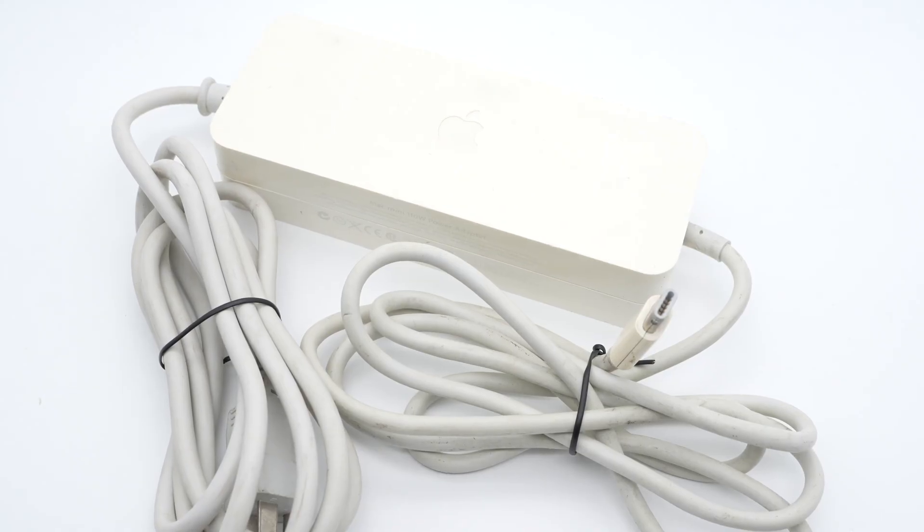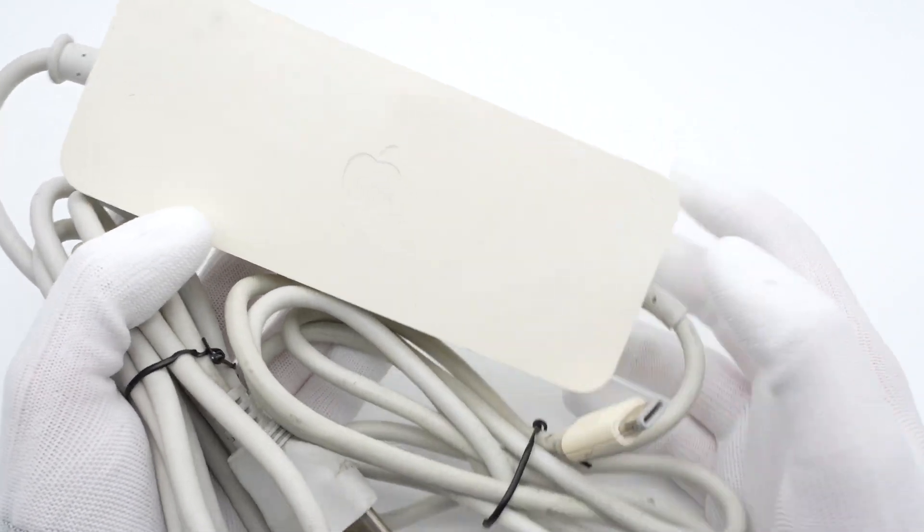Hi guys, welcome back to TutuLab. We've taken apart lots of different power adapters from Apple, but they were all new products released in recent years. Today, let's go back to 2006 and see what kind of power adapter Apple released that year.